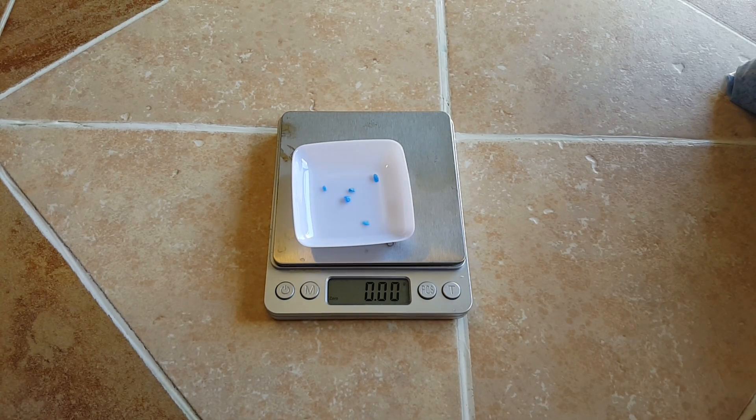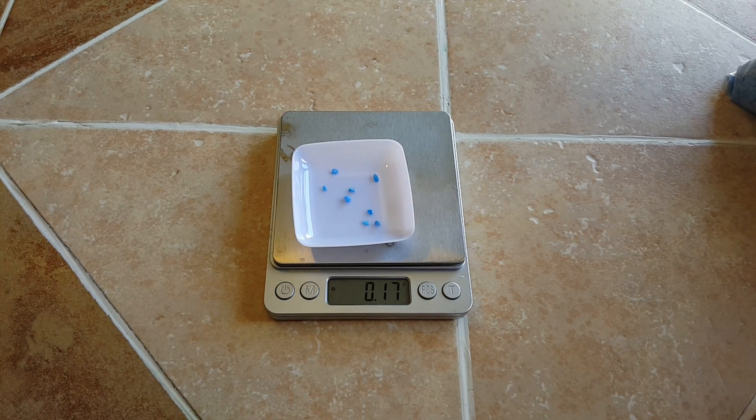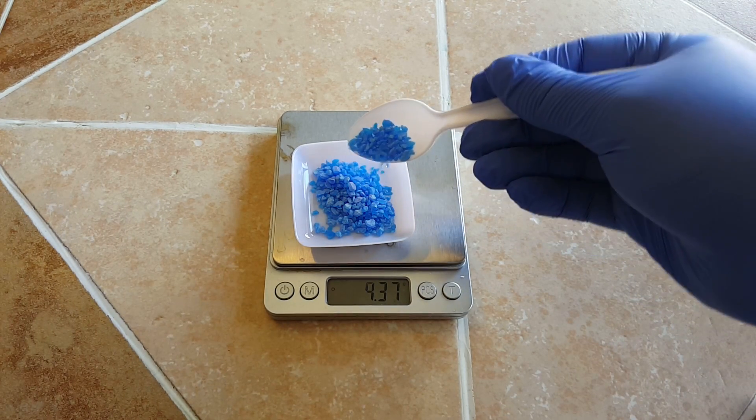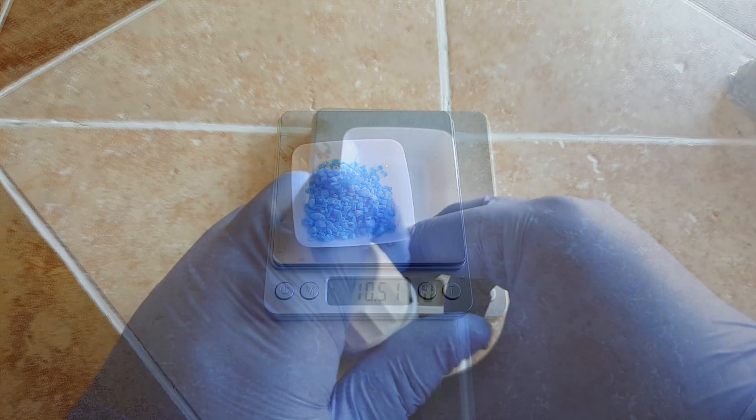First, we will begin by taring a measuring boat and adding about 10 grams of copper sulfate into it. We're going to need to add this into hot water as soon as possible. Copper sulfate likes to take its sweet time to dissolve, so we need to get it dissolving as soon as possible.